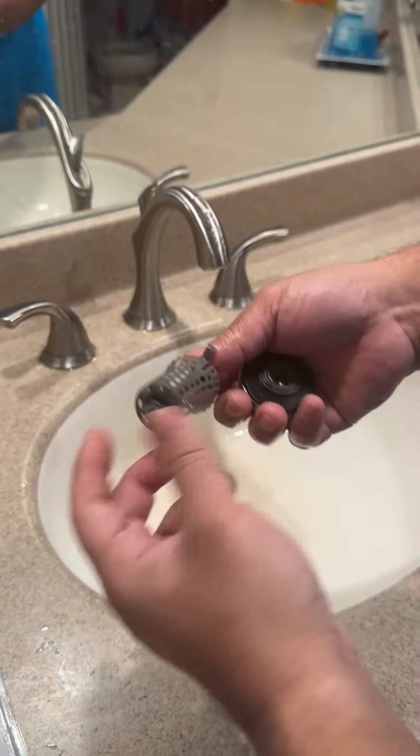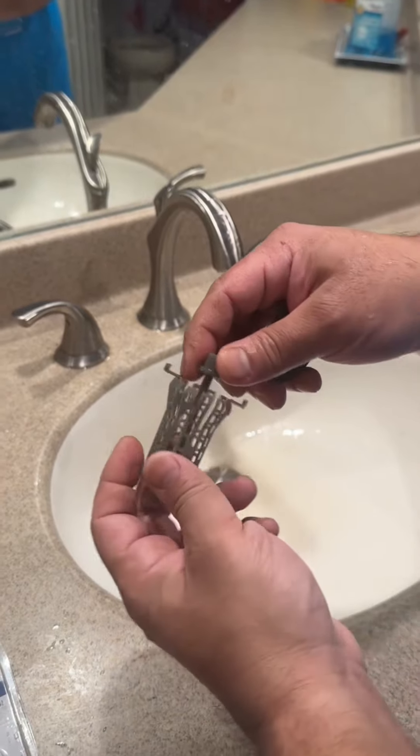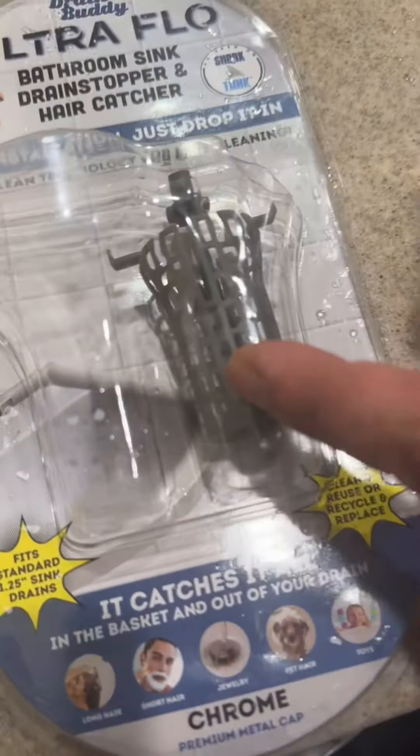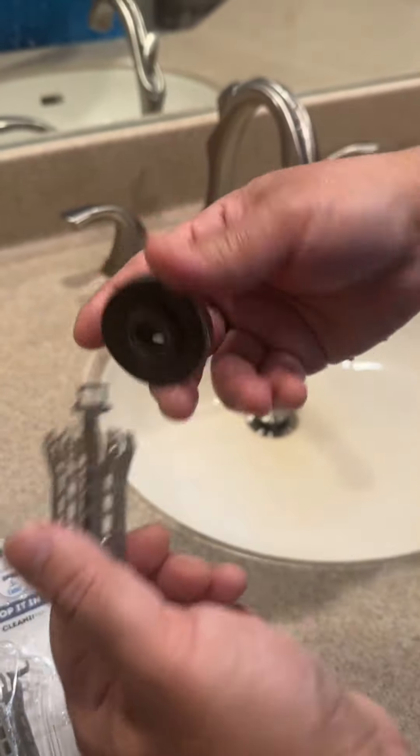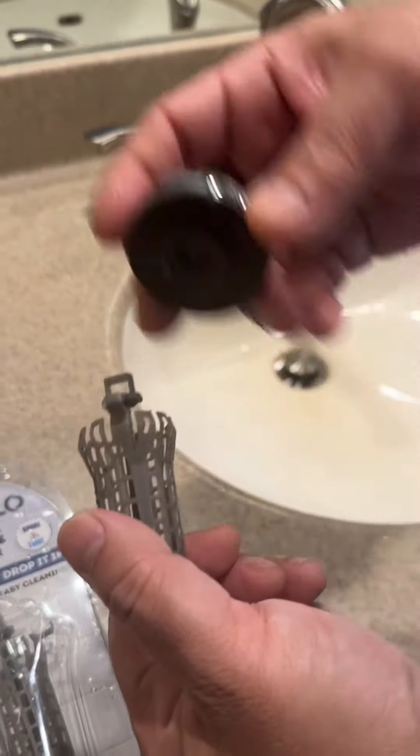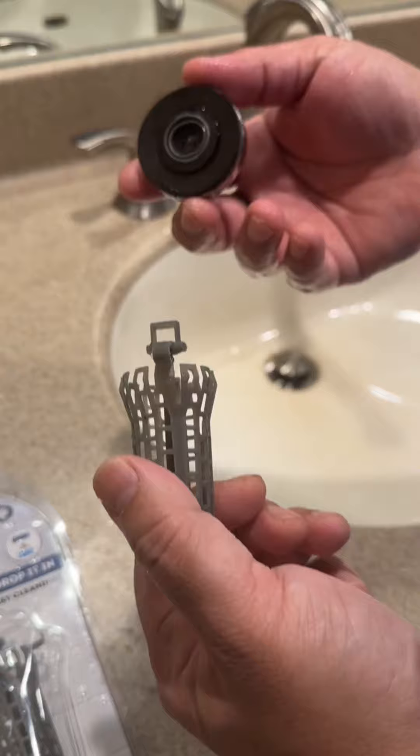If you use it, you can change the plug. Nice. This is irreplaceable. This is the blade. This is really cool. The installation is very solid.